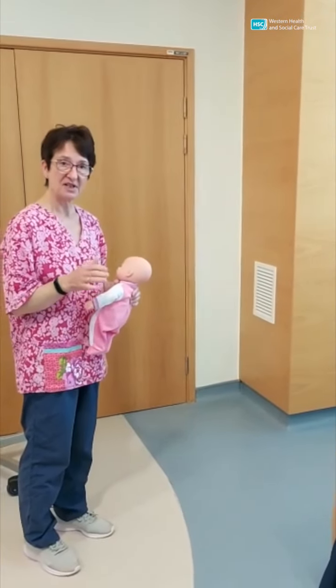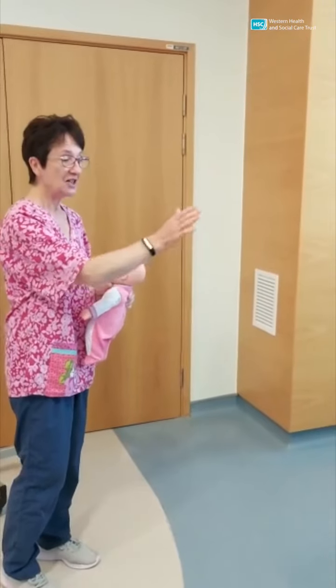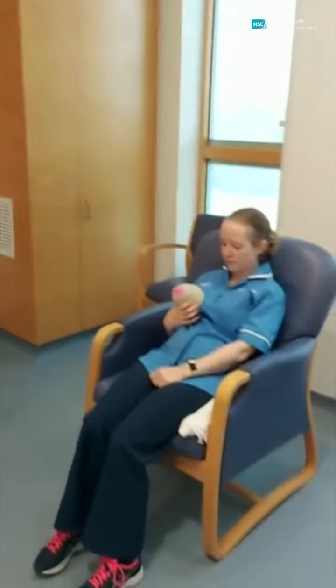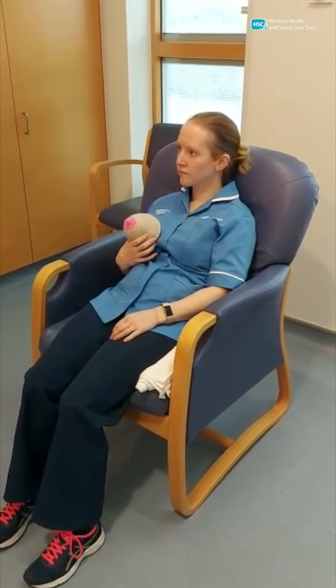Lots of mummies find one of the nicest ways to feed their baby is by sitting in a slightly recumbent position. You need to be at a little bit of an angle, laid back, so you're slouching slightly on the settee or in the chair or wherever you are.